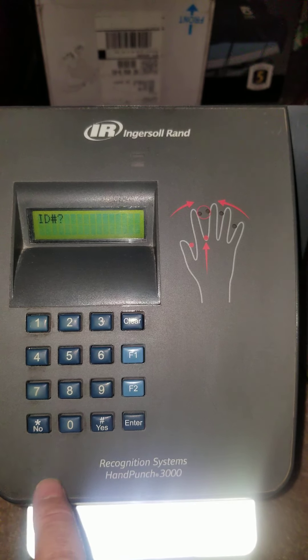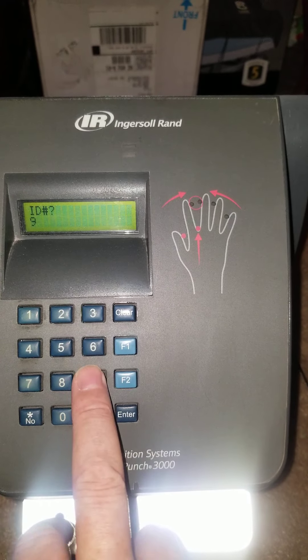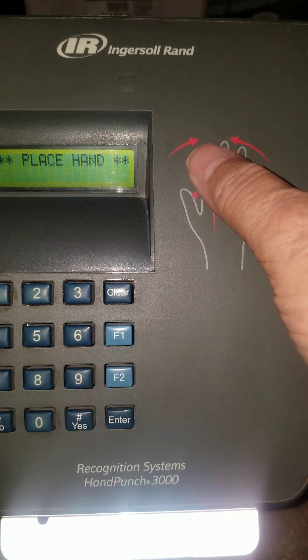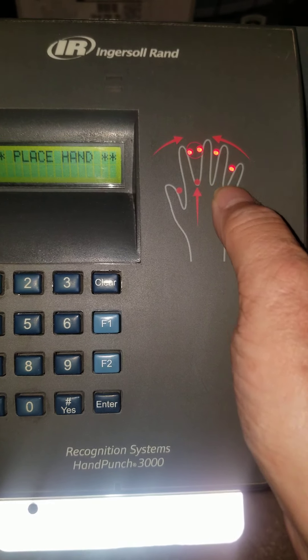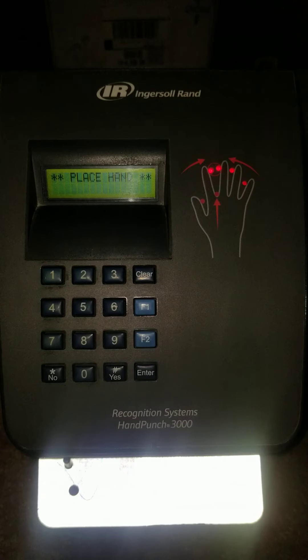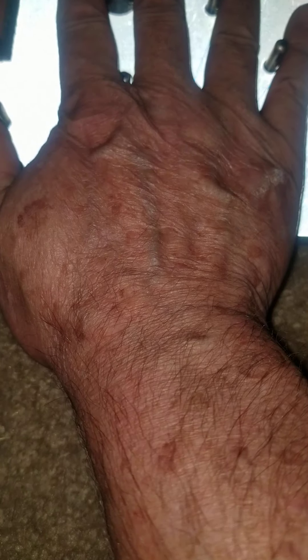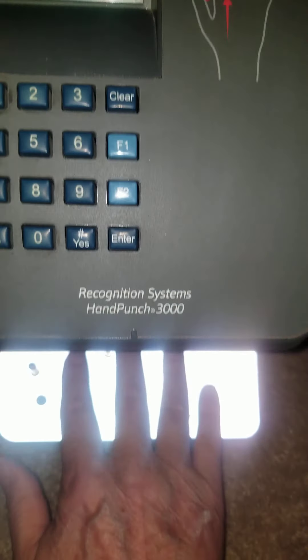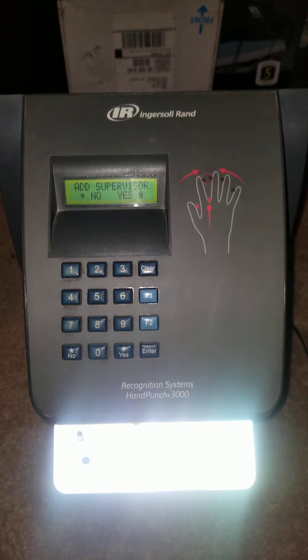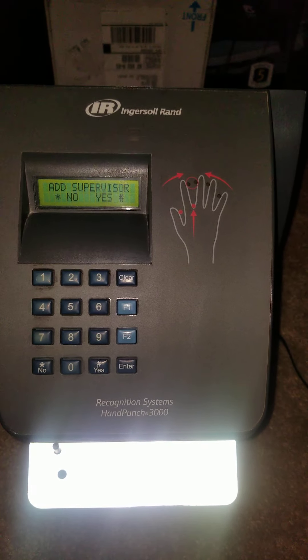It wants our badge number or card ID, so we input that and then press Enter. It's asking us to place our hand. You can see there are lights around the pins where the employee will squeeze their fingers to turn those lights off. Place your hand inside the reader, clasp your fingers around the pins, and the lights will go out. It enrolled me because I put it in several times.